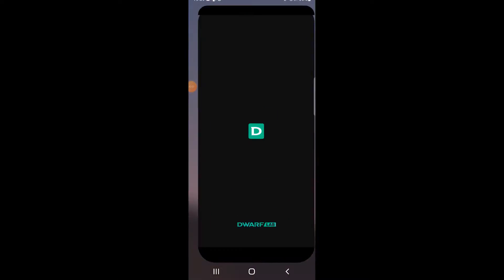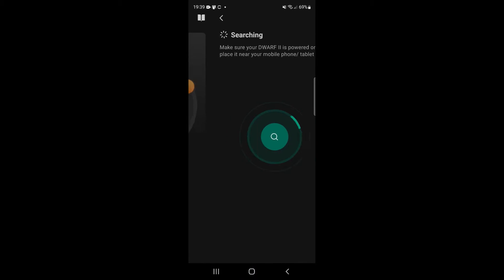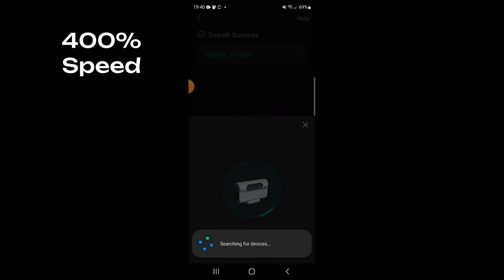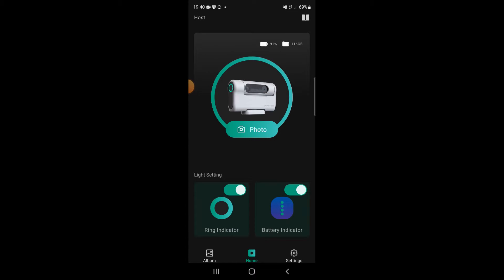So, select the Dwarf Lab app and connect. There we are — reconnected — and the first page that comes up is very new, but I think this is quite useful.